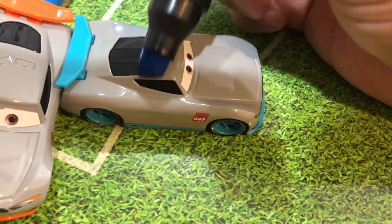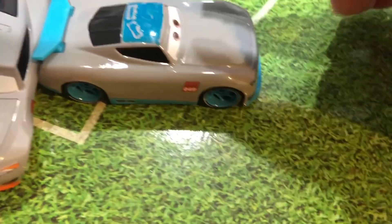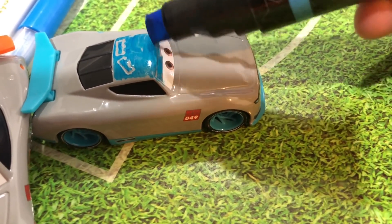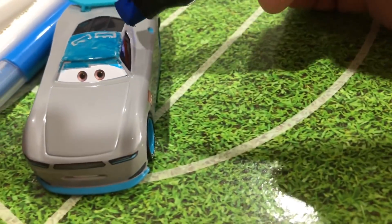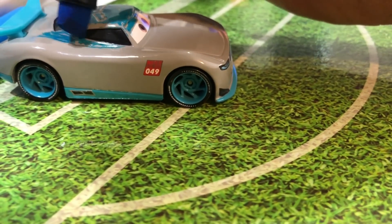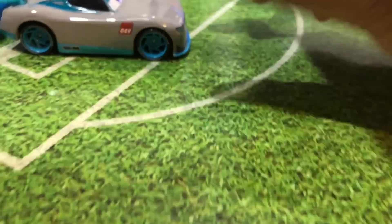I've got a big marker and I'm gonna try to color in Gabriel. I have to be careful around the eyes. There you go — it's pretty cool, he's got a blue top right here. We can make the whole thing blue. I like how this blue matches the color of his spoiler — it's a similar blue. It's not perfect, but it looks good.